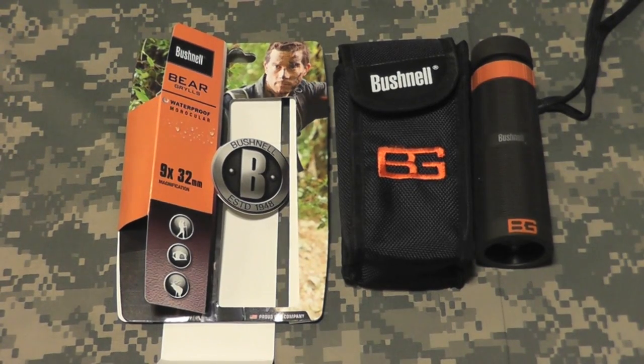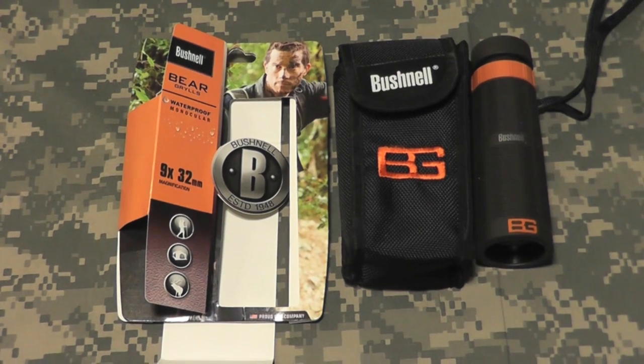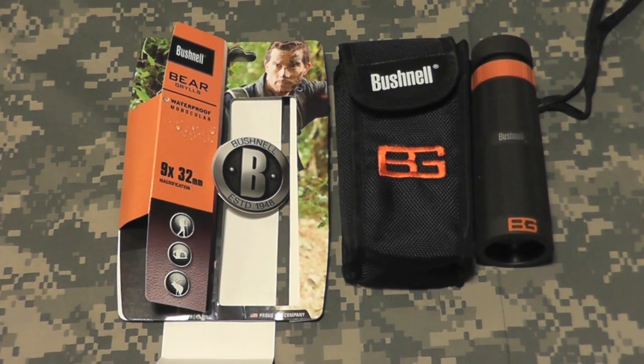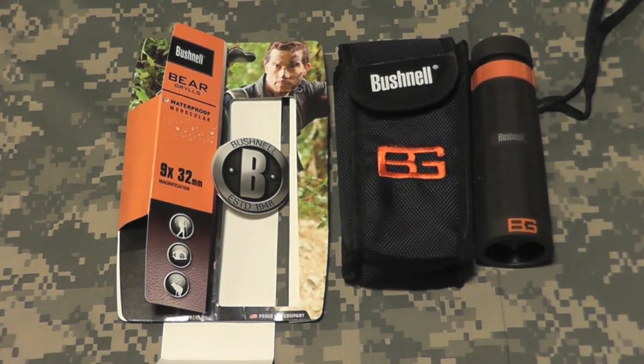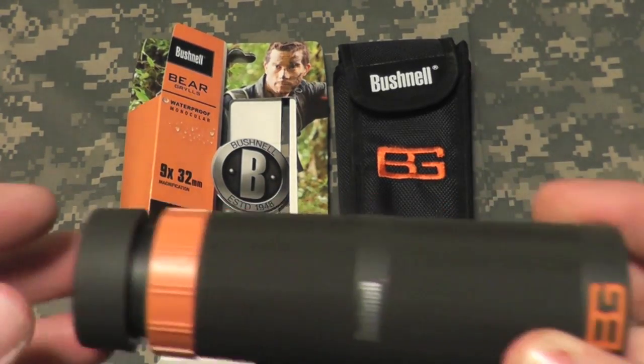Hey gang, Bison here. Just want to show you a cool new find. A new Bear Grylls line of products is coming out, and amongst them he's teamed up with Bushnell. He's got two different pairs of binoculars coming out, and the newest first release out of the bunch is his monocular. Let's take a look at it.